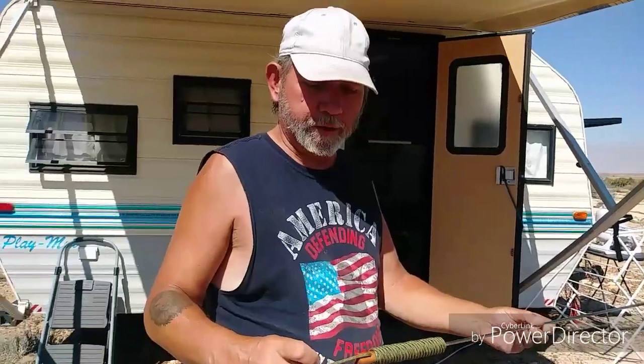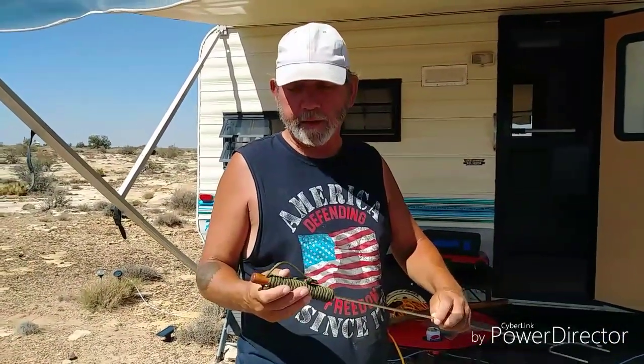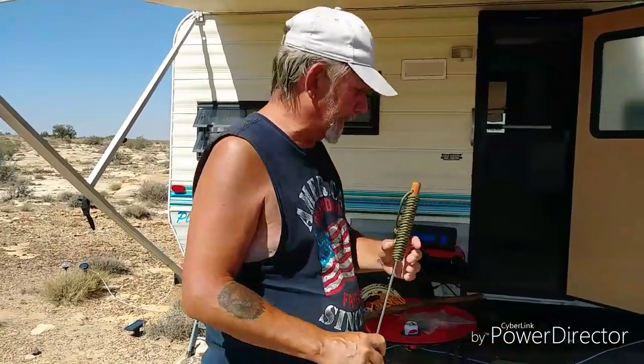In survival mode there are a lot of different tips and tricks on paracording, and I'm going to be making some bracelets and whatnot. We're going to get into the paracording — it relaxes me. I enjoy learning new knots and ways to create and tie and have different uses. I have one more thing I'd like to show you.